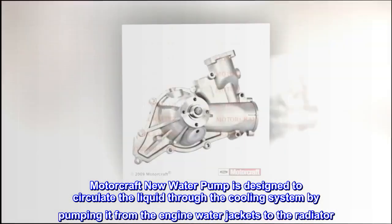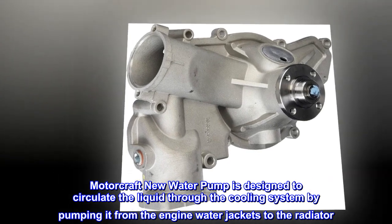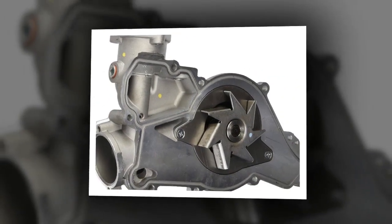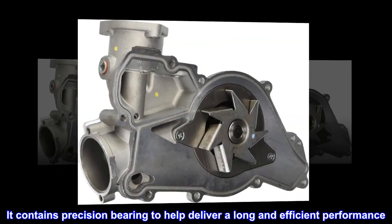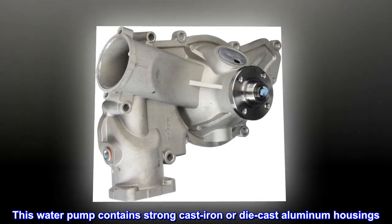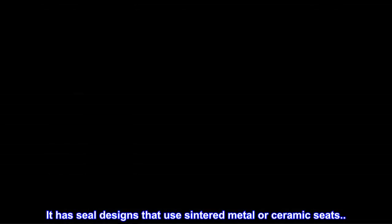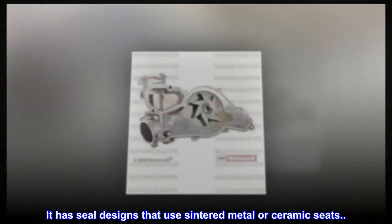The Motorcraft new water pump is designed to circulate liquid through the cooling system by pumping it from the engine water jackets to the radiator. It contains precision bearings to help deliver long and efficient performance. This water pump contains strong cast iron or die cast aluminum housings, and has sealed designs that use sintered metal or ceramic seats.